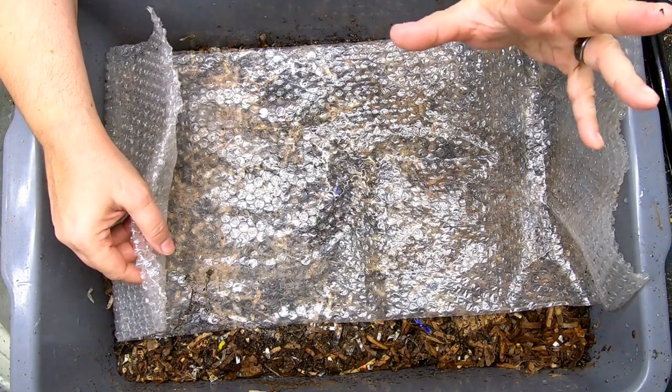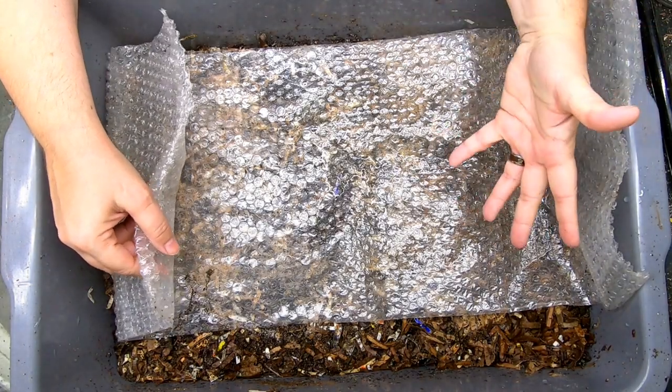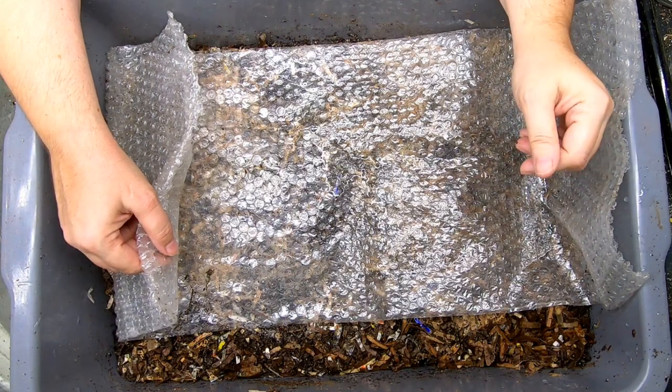Hey guys, it's Anne. Welcome to the channel. If you're new here, this channel is all about worms and vermiculture and gardening things.